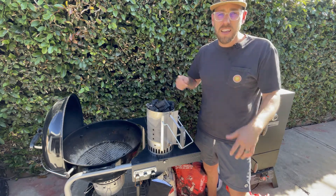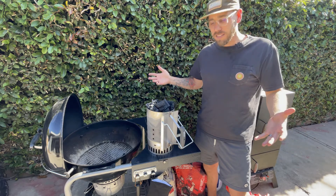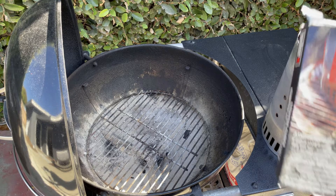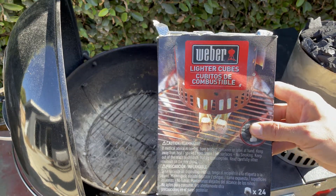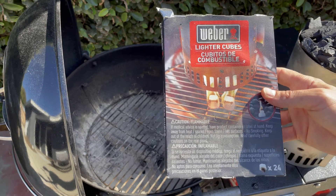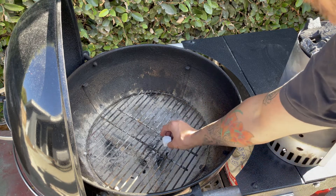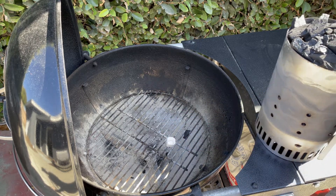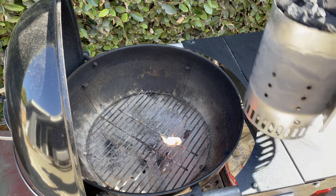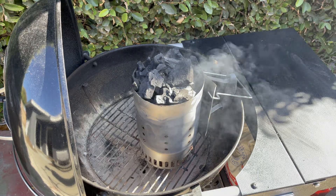And then once that is hot, we can actually start the cook and put the tomahawk steak directly onto the coals and cook this up caveman style. For those of you wondering, I'm using these Weber lighter cubes. I think they're just easy and quick — they do the trick and they're relatively inexpensive, about $5 for a pack of 24, and I get those at Home Depot. So I just place one on the bottom of the charcoal grate, light it with the lighter, and pop the basket right on top. We'll come back in about 10 or 15 minutes and this thing will be fully on fire.